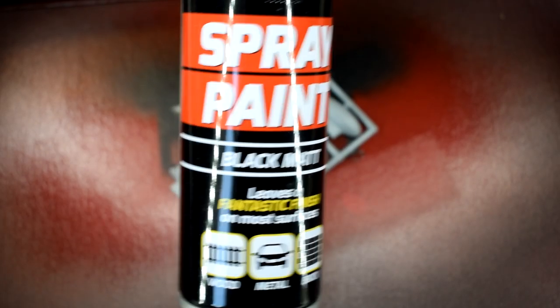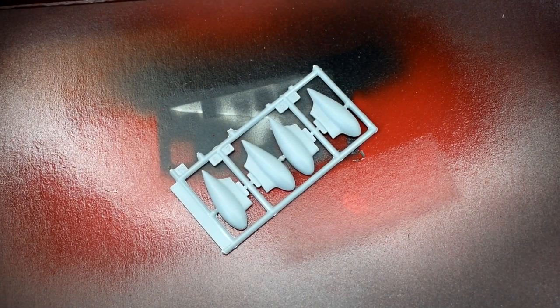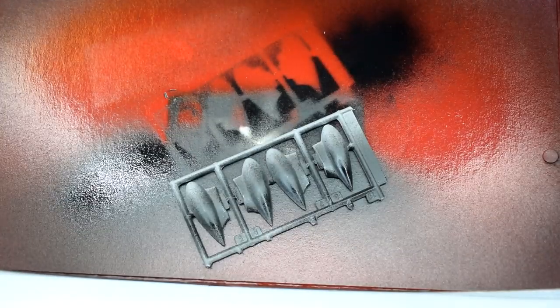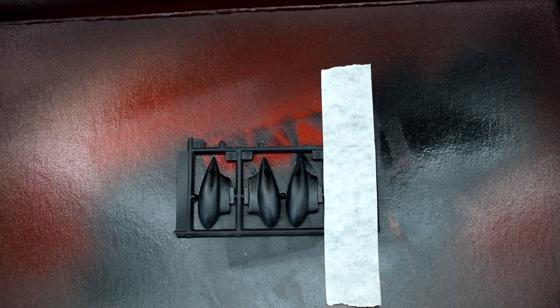First up, I've got this black matte spray paint and I'm going to spray the entire sprue with it. As always, if you're going to do any spray painting, make sure you use a suitably ventilated environment or the correct personal protective equipment. I tend to do most of my spray painting outdoors. So the entire sprue has been given a spray of this black matte paint.